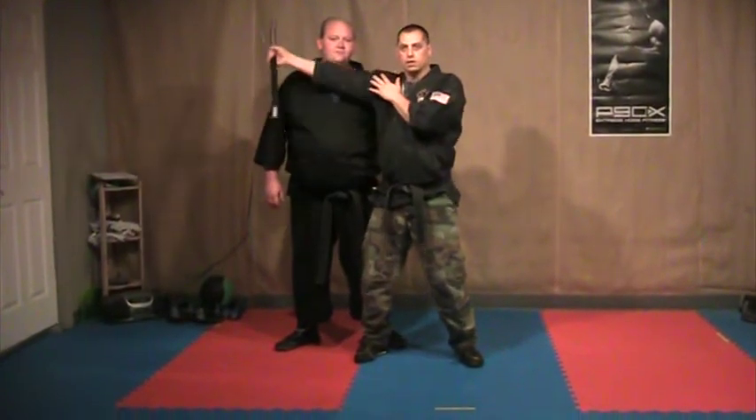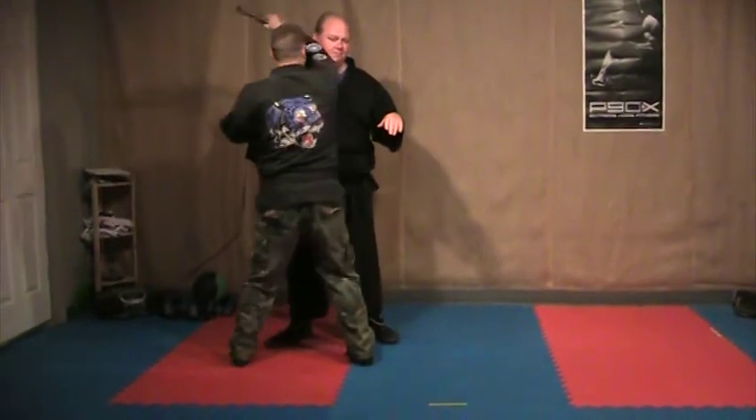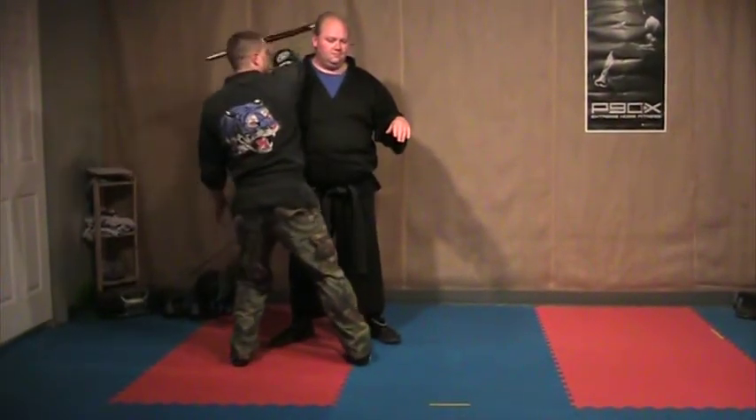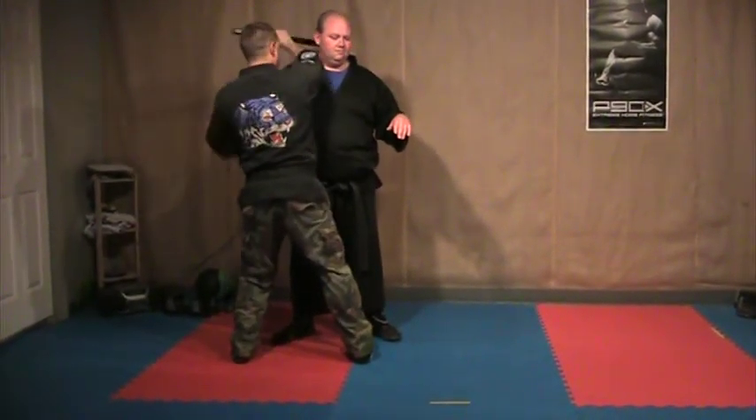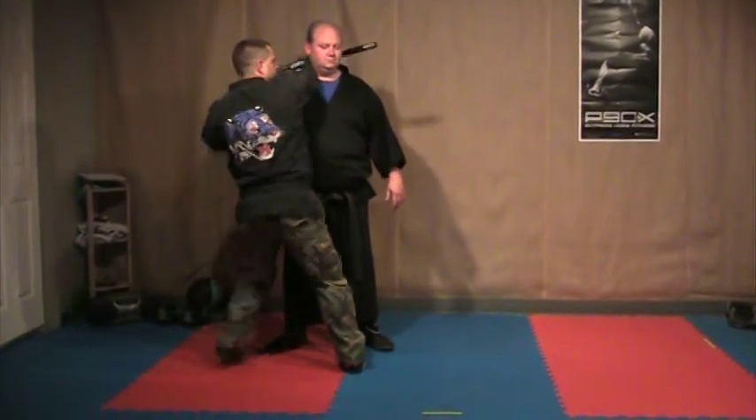Ridge hand and then step across. Step again, hooking the long end of the stick over his neck and doing a brachial stun. And when you step with your right foot back again, you are going to force him down to the ground.